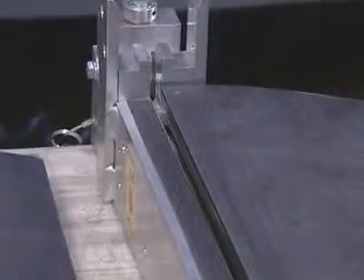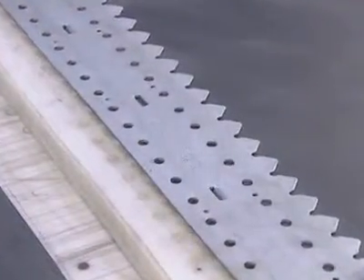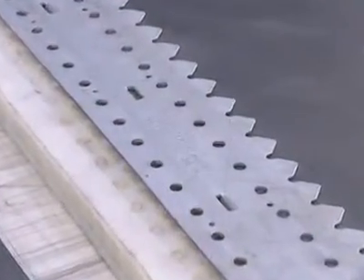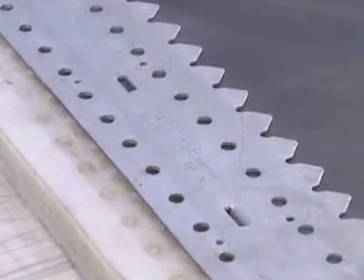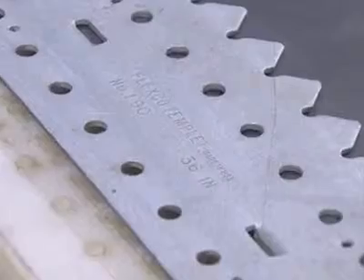Once the belt is squared, installation requires only a few simple tools. Start with the bolt solid plate template, which simplifies installation by providing an accurate guide to help with the installation of precisely positioned bolt holes.